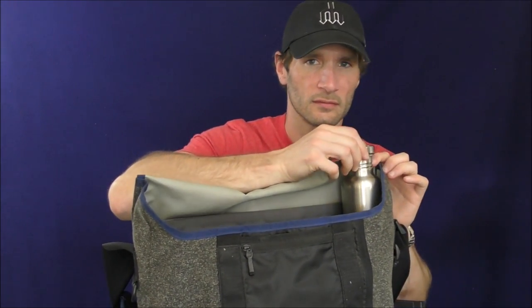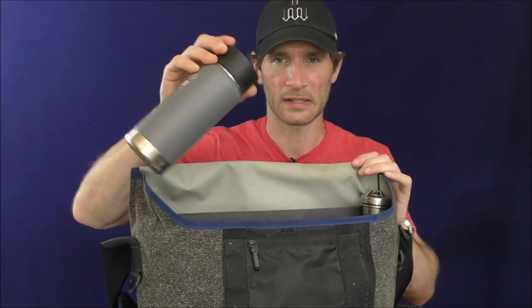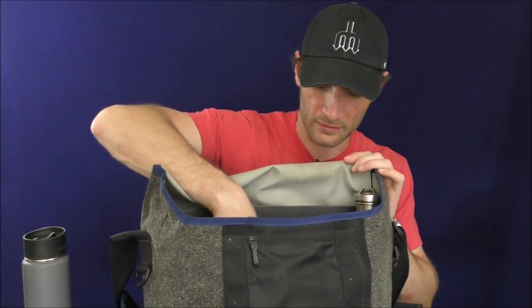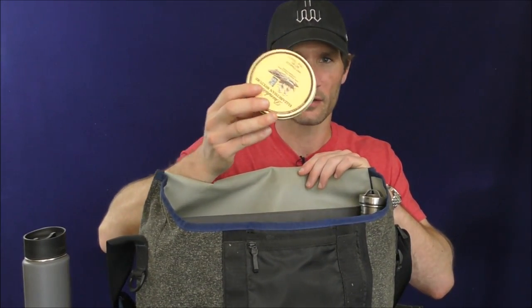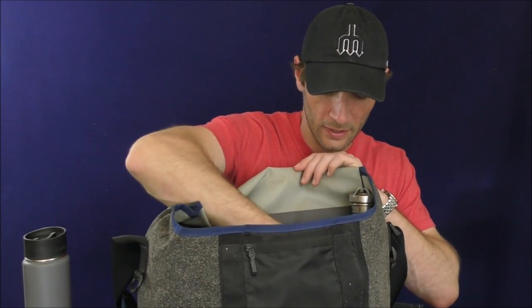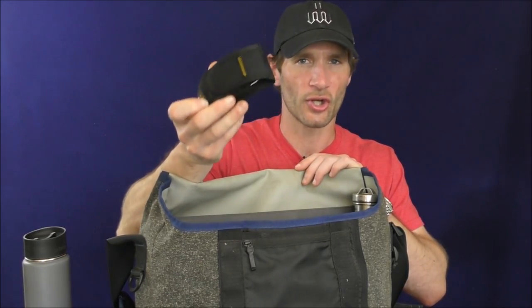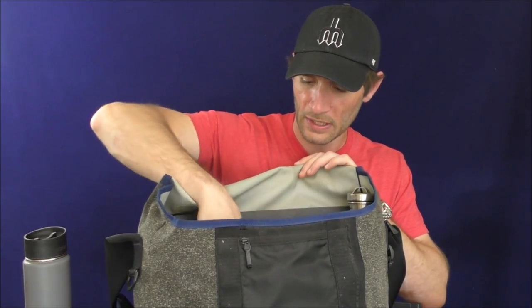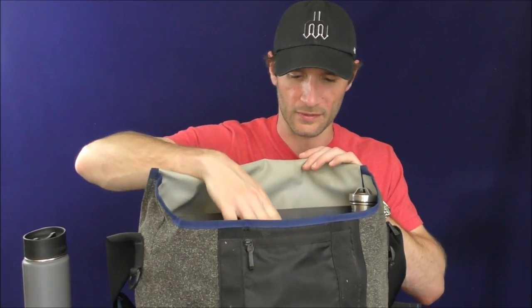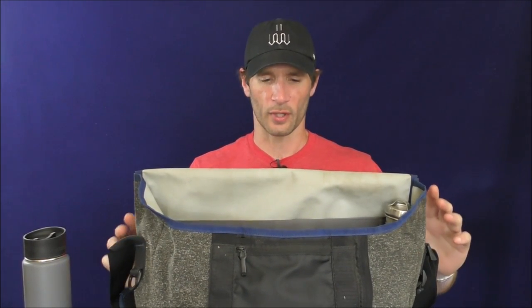I usually have a water bottle in there, like so. I have my coffee mug — the sealable coffee mug, like this. I usually have my pipe roll, like so. Some tobacco — Elizabethan, often. I usually have my wallet, I'll have my Leatherman Charge multi-tool. I might have a handgun in there — this is a Glock 43. Just various things that I bring with me to work. It usually sits in my truck throughout the day.